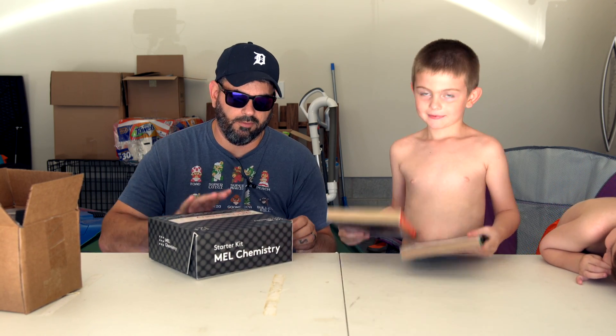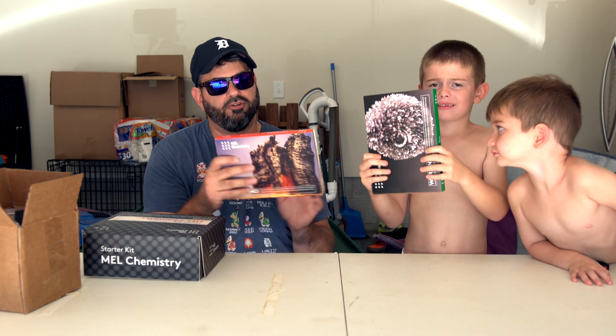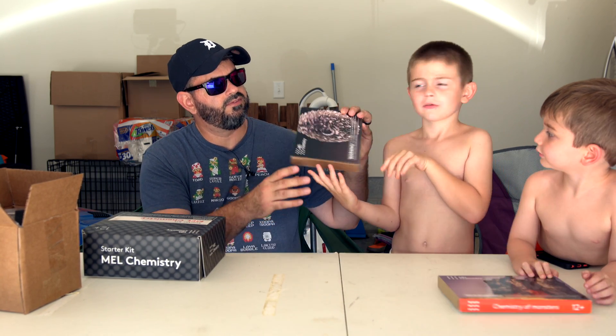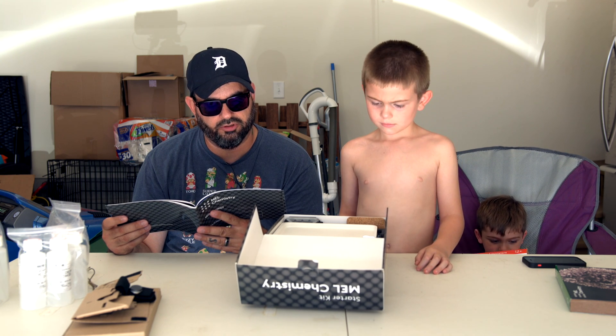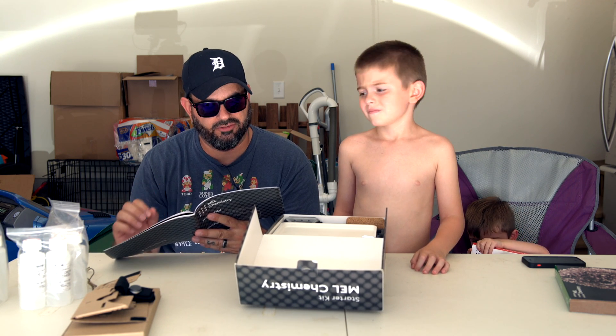This is the starter kit, which I'll show you what's in here in a second. These are the actual chemistry sets that came. This one is the chemistry of monsters, this one is crystals maybe, and this one just says tin. The Mel Chemistry subscription duration is one year. It includes a starter kit and 12 monthly delivered packages. Every package contains three sets. However, the first package consists of the starter kit and two sets, which is what we have here.